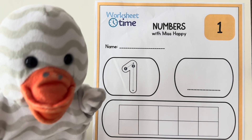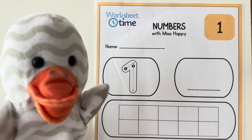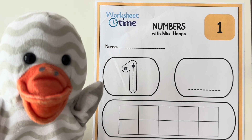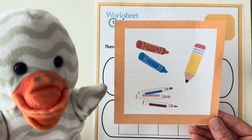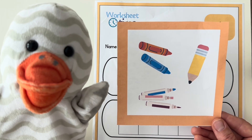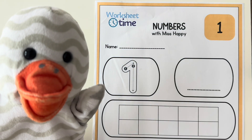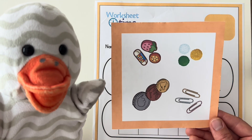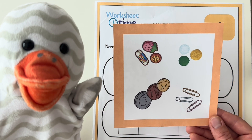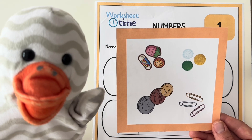Today we are going to get help from Miss Daisy. What do our friends need today to do this worksheet? Miss Daisy says we're going to need something to write with, like a crayon, a pen, a pencil, or a marker, and something to count with. You can count with coins, paper clips, or pom-poms — anything you have to count with.